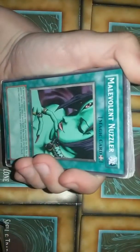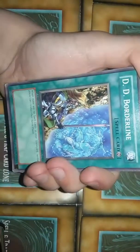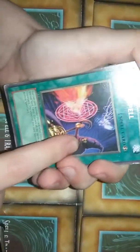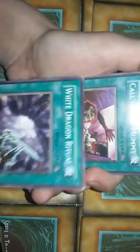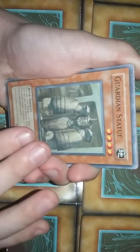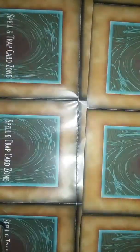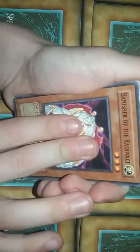Mystic Plasma Zone, Mystic Plasma Zone, Malevolent Nuzzler — that's an odd card. Celestial Transformation, Different Dimension, borderline Serial Spell — looks like we have a Dark Magician there. Serial Spell rare, Soul Release, Shield and Sword, White Dragon Ritual — is that affiliated with the Blue Eyes? Call of the Mummy, Guardian Statue, Nobleman of Crossout, Malevolent Nuzzler again, Mystical Space Typhoon, Dragon Getaway to the Dark World, Banisher of the Radiance.